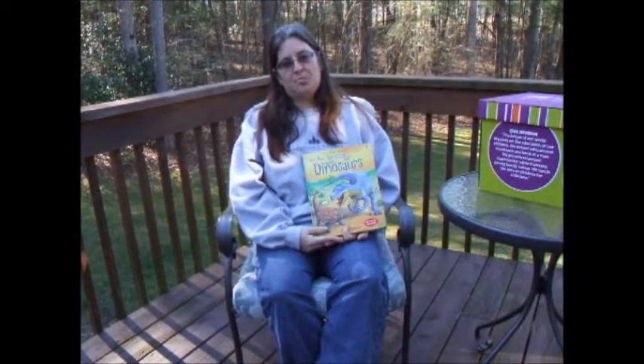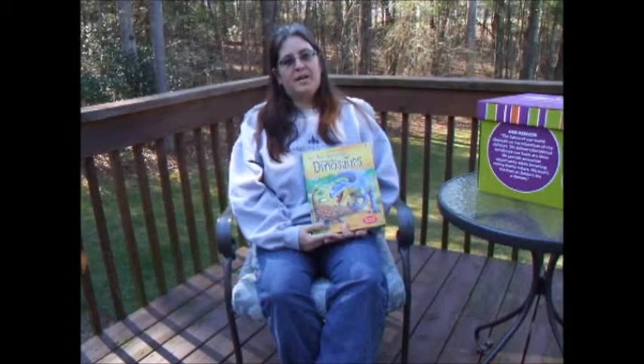Hi, I'm Carol with Usborne Books and More, and today I want to share with you the Dinosaurs Lift the Flap Book.